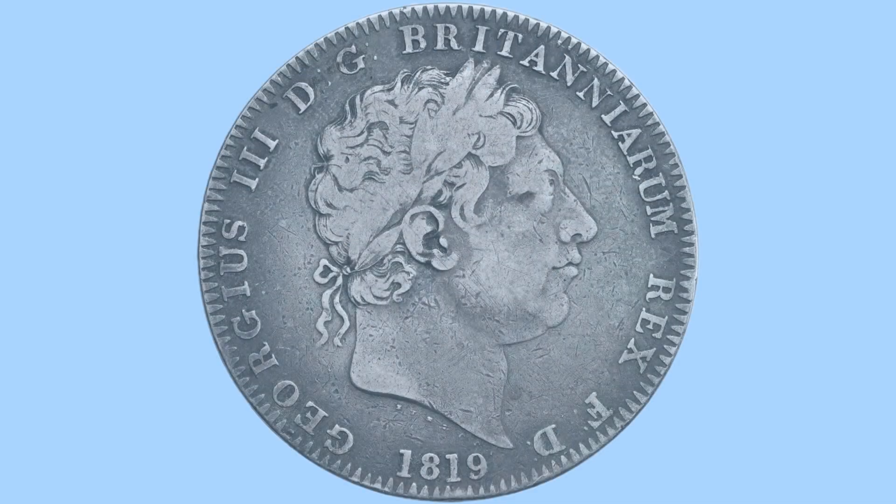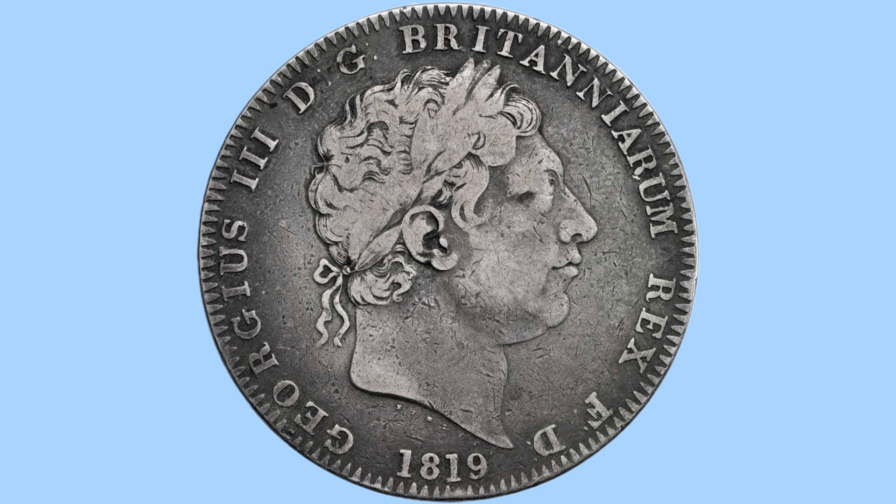Moving on to the obverse, we can see here a portrait of King George III. This is his final bust, with him facing to the right. He has curly hair and a laurel wreath in his hair, and below his bust again it says Pistrucci, so he designed both sides of this coin. To the very bottom there is the date of the coin, 1819, so the year of production for this particular coin.